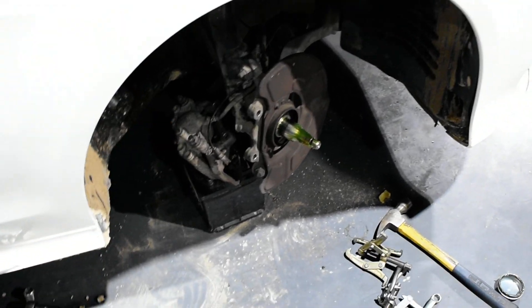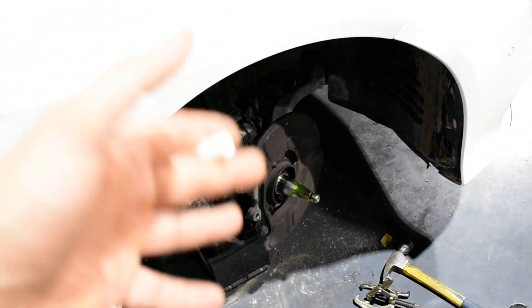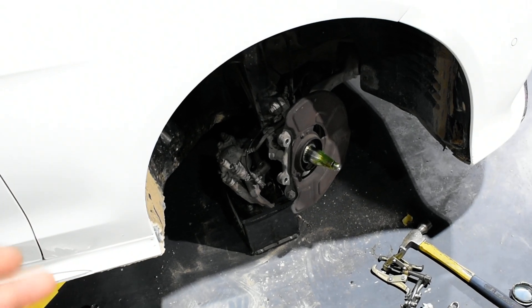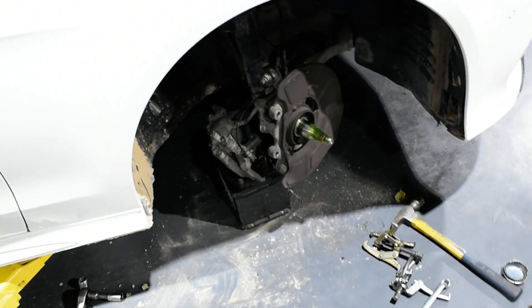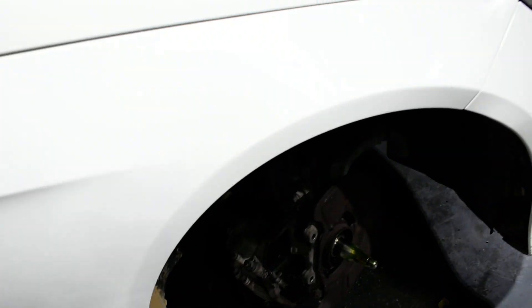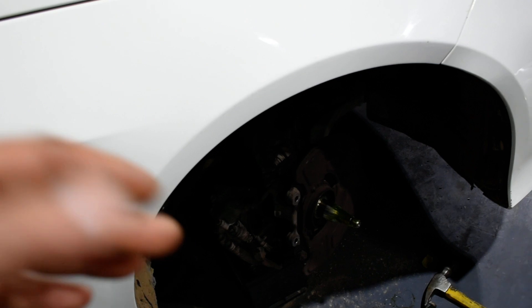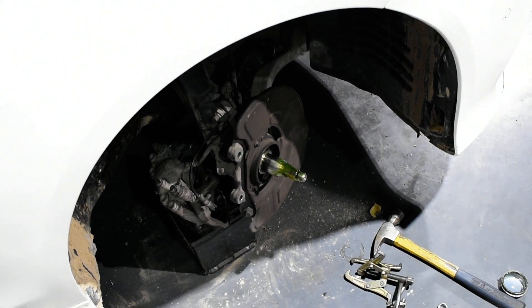E300. I spent almost one hour trying to figure out why the front wheels were reading the speed sensors at 65.553 km/h. I put it on the jack, cleared the fault, and it was fine. Then I drove on the road outside and the fault came back again and again.